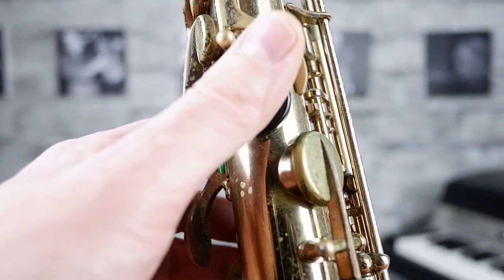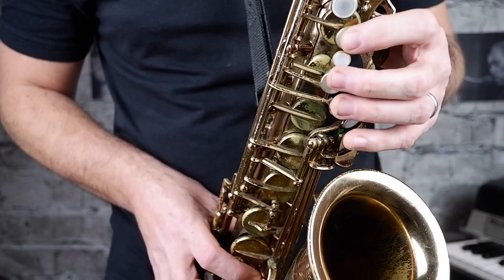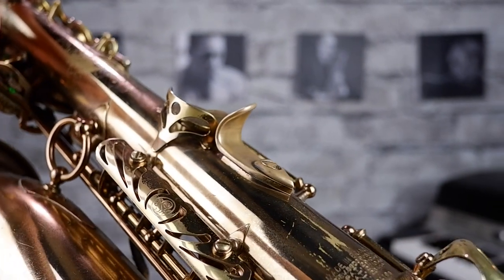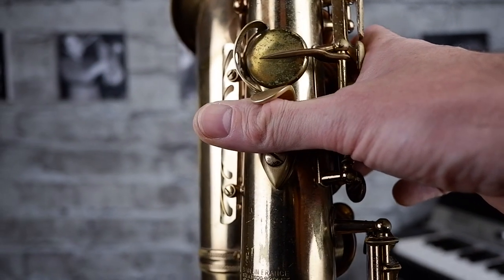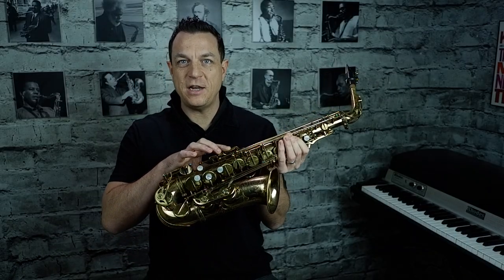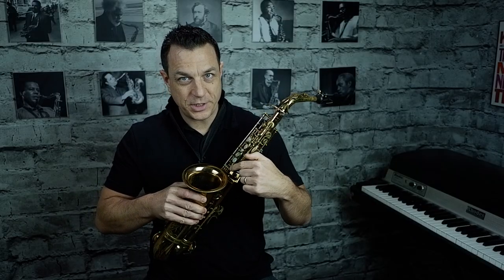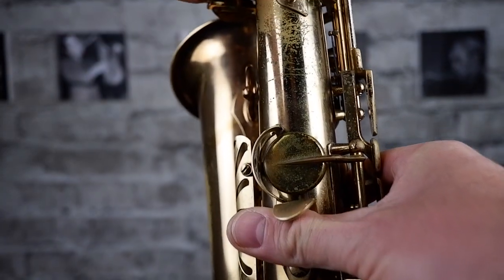To recap: thumb resting on the button covering the octave key but not pressing it, miss the first key, then one, miss the small one, two, three. On the right hand, your saxophone will have a hook — it might be black plastic, in my case it's gold. Put the main joint of your thumb underneath that hook. The right hand is easier than the left because there's only three buttons to push: one, two, three. Be careful not to nudge any of the extra keys. You can ignore the ones for your right pinky and all the ones for your left pinky.